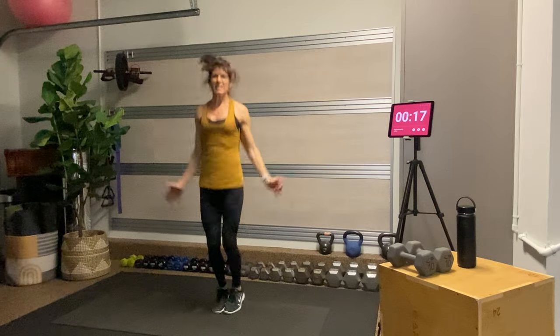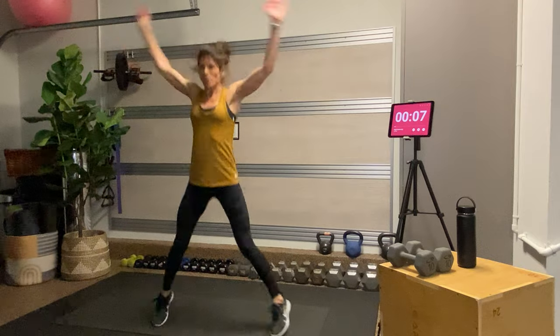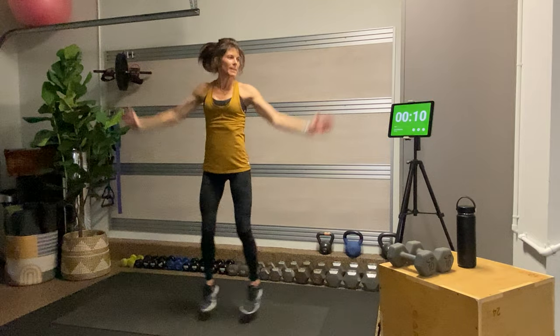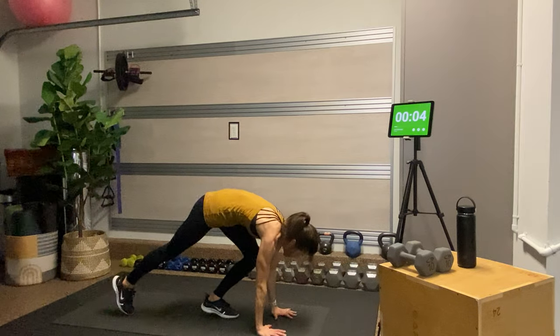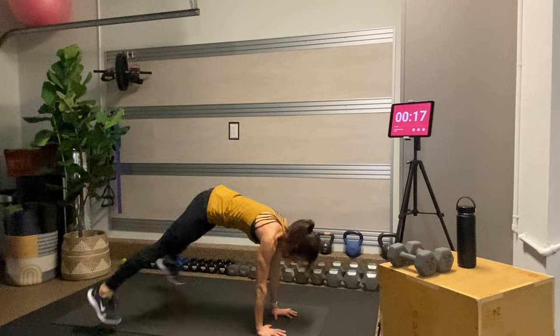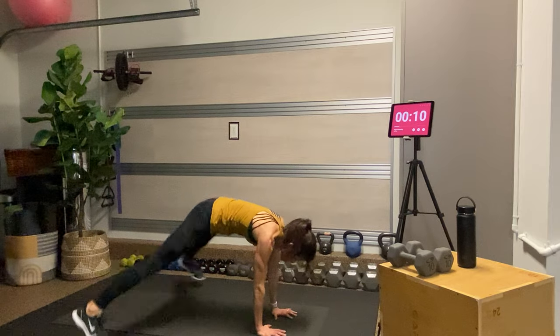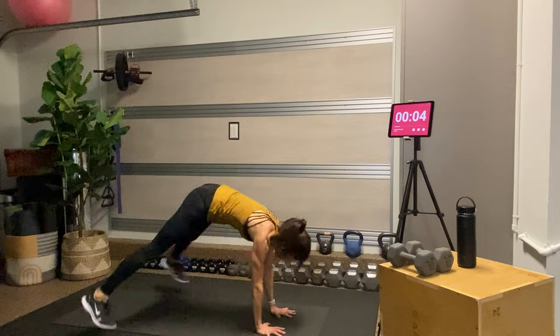We're going to get started with those jumping jacks. If you're feeling extra spicy, you're going to come down and give me star jumps; otherwise, the rest of us are going to be here doing jumping jacks. For the plank jacks: make your way down into a high plank, palms underneath shoulders, press the finger pads into the mat, and then jump your feet out and in. Keep your bum tucked under and squeeze your buns. If you want to make it spicy, tap opposite hand to opposite shoulder as you jump.